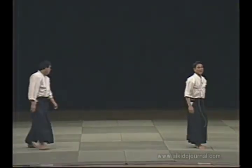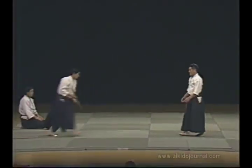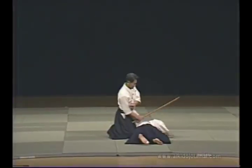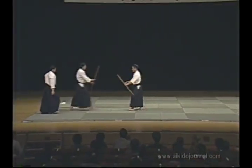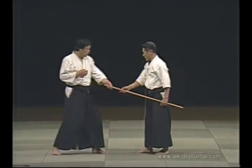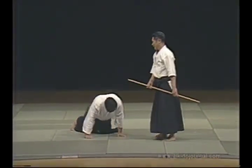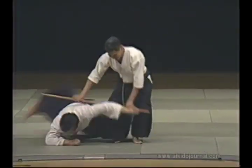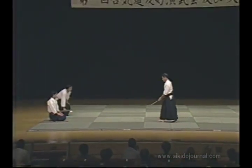This technique is practiced by everyone: nikyo. Naturally, nikyo includes several different elements. You can do nikyo whether you're using a ken or a jō. It's the same movement. The movement is the same when you're using a jō. You turn in the same way, then enter. You turn your partner all the way and then enter. This is the technique — it's the same whether you're using the ken or jō.